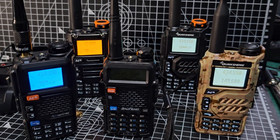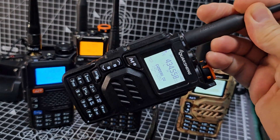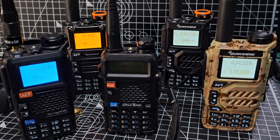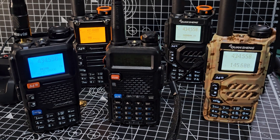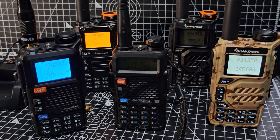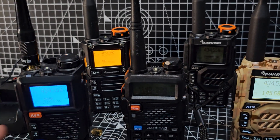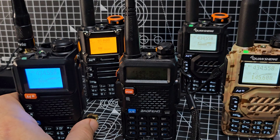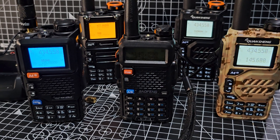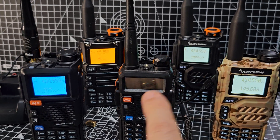Then came along the Quansheng K5. When it first came out, in my opinion it was a nice radio but wasn't really talked about very much until people started adding firmware that allowed you to receive — and I will say TX, in exclamation marks — USB 27 and 28 megahertz. That was when everyone started talking about it, and then the price dropped drastically from 30 to 35 pounds down to 15 pounds and less.